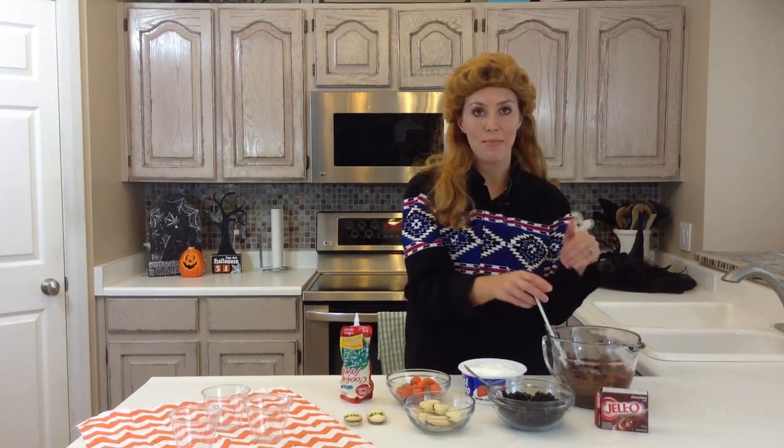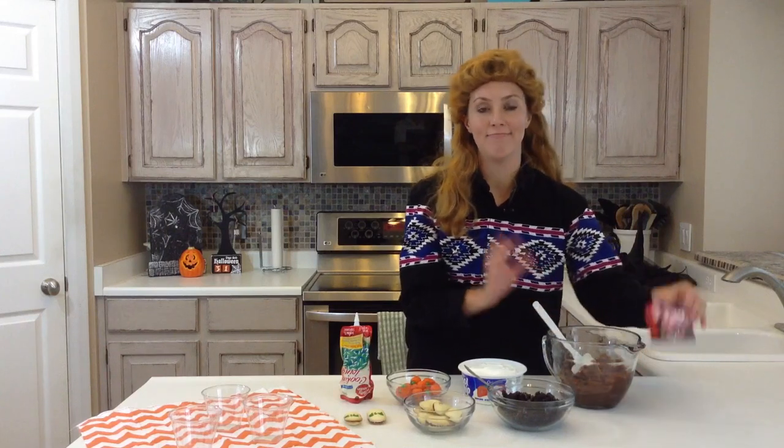Your kids will love these. They're super easy to make, just a couple of ingredients, and your kids could even decorate them themselves.